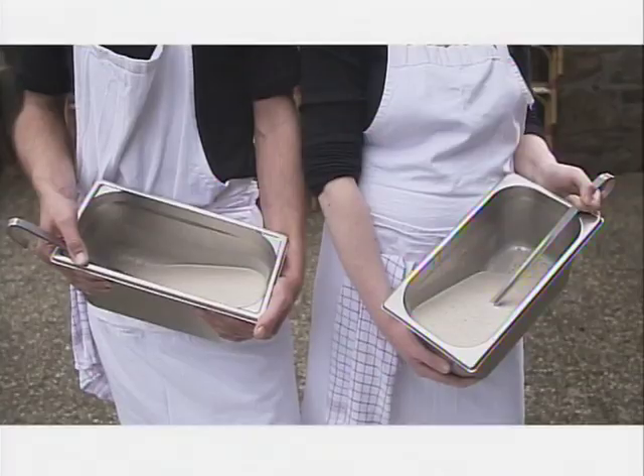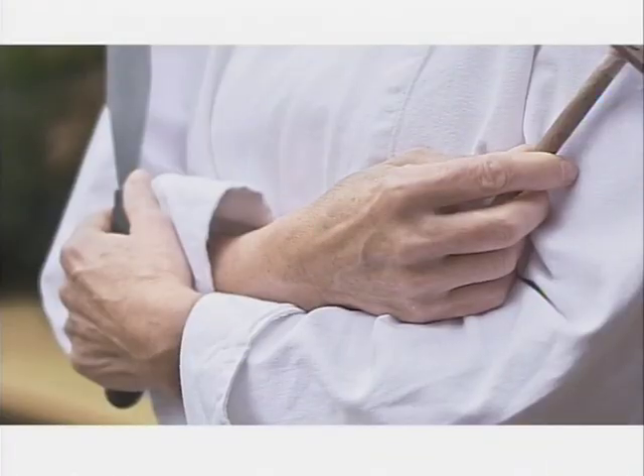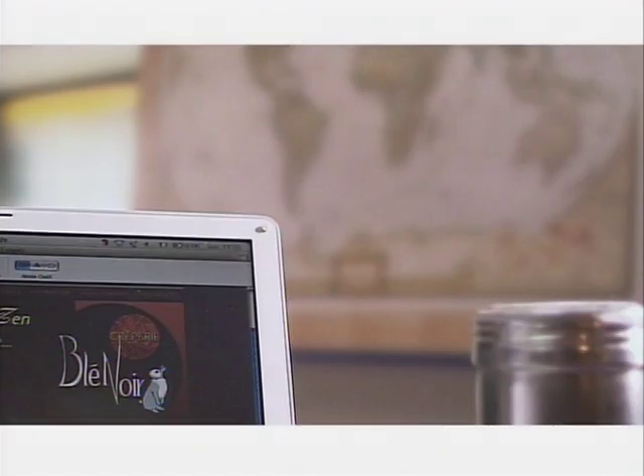I have passed on this recipe to hundreds of home chefs, food lovers, pancake party aficionados, and to people who want to become professionals.